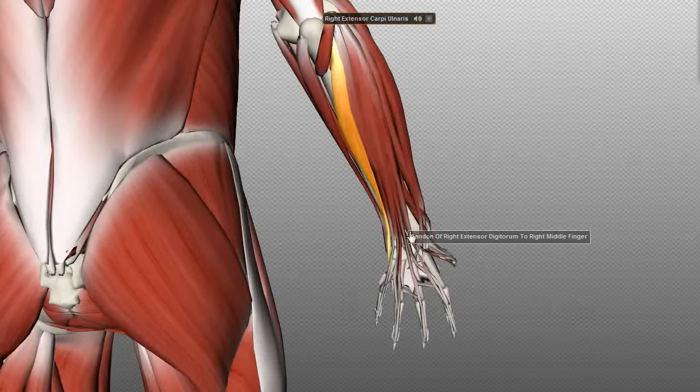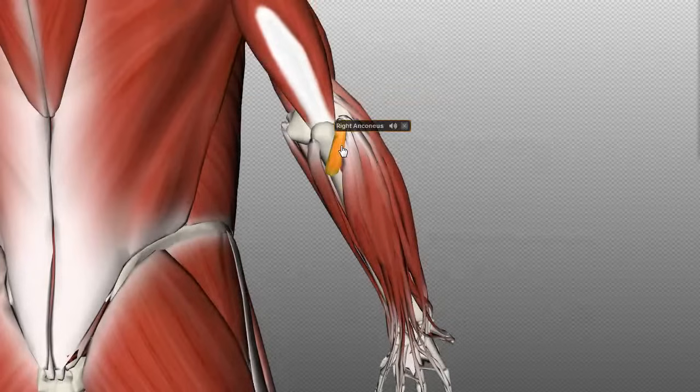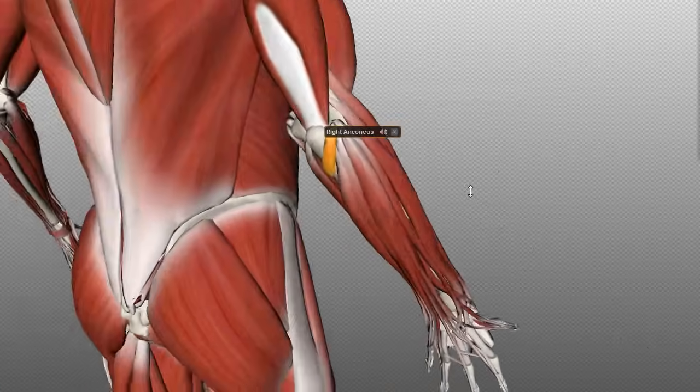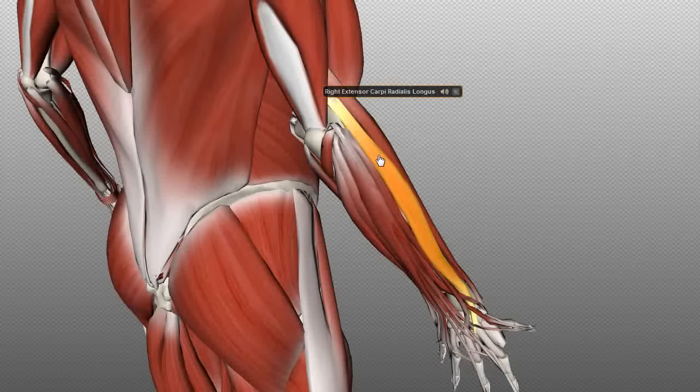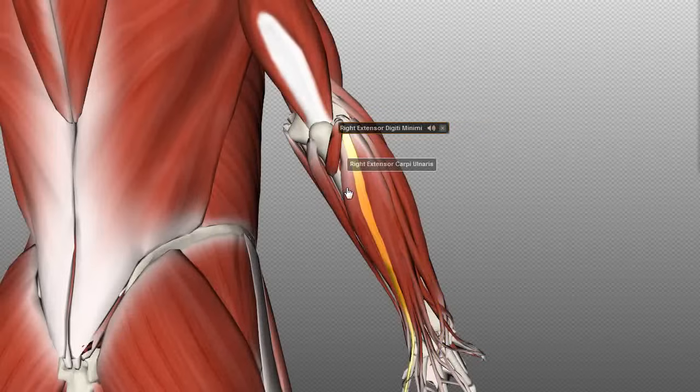The final muscle of the superficial layer is the anconeus muscle. It originates on the lateral epicondyle of the humerus and inserts posteriorly on the olecranon and the ulna. So to summarize the seven muscles of the superficial layer: the brachioradialis, extensor carpi radialis longus, extensor carpi radialis brevis, extensor digitorum, extensor digiti minimi, extensor carpi ulnaris, and the anconeus. These muscles form the superficial layer.